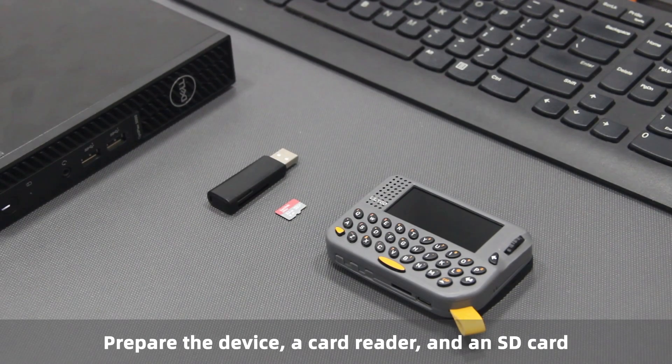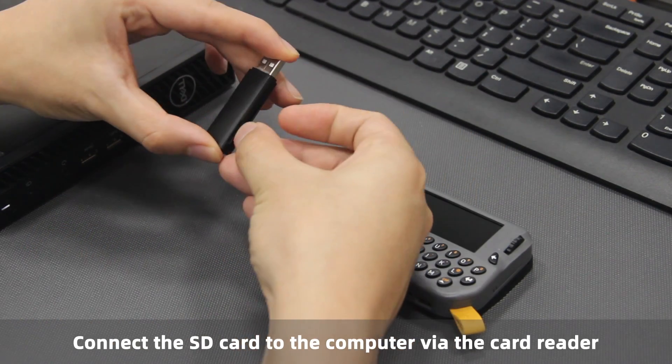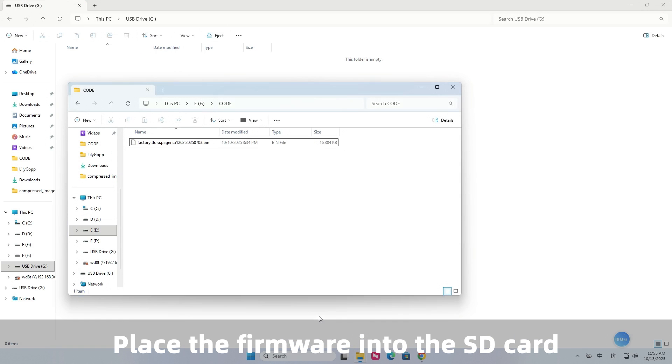Prepare the device, a card reader, and an SD card. Connect the SD card to the computer via the card reader, then place the firmware into the SD card.